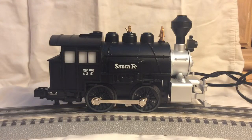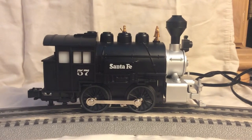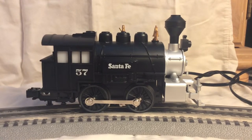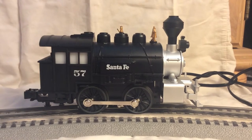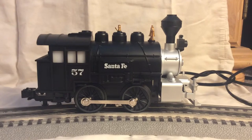Now I have the engine hooked up to power and you can hear the idle noises, which you can turn off with the switch in the back like I showed you. Now here's the whistle. Here's the bell. And here are some chuff-talk noises that change when the engine is in motion or at idle.